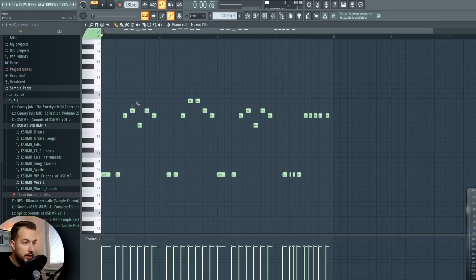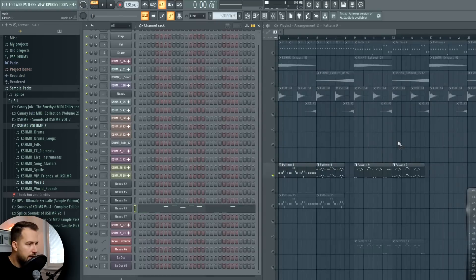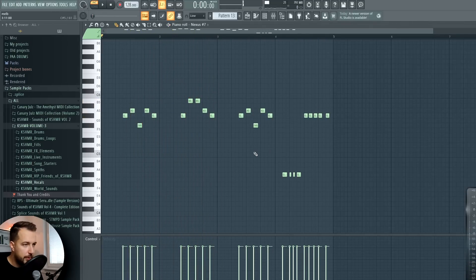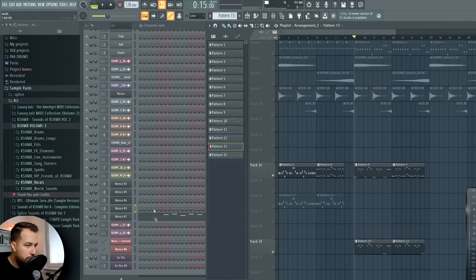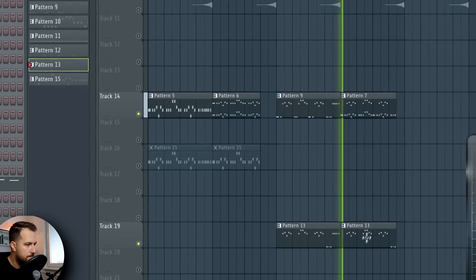Another tip with melodies: the length of the notes makes a big difference. Just making different length notes changes things significantly - a lot of people forget that and keep notes the same length. Make sure to differentiate between different lengths. We have that melody, and another layer where I deleted the starter notes to highlight certain notes. In one melody we have these notes but in the other we don't - that means these notes will be highlighted in the whole song, so I use that layer to highlight the notes I want to be most obvious in the mix.